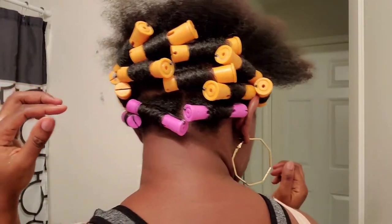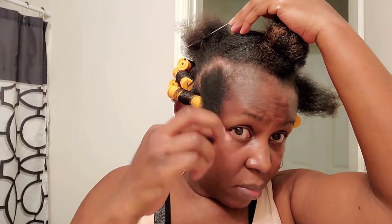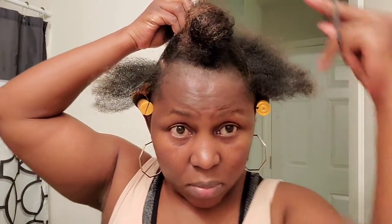Hey guys, it's your girl again with another video. I know I started this hair before coming on camera just because this is like an hour-long video and I don't want to keep you guys watching everything I do. For the most part, I'm pretty sure some of you already know how to do perm rods, so I'm just going to show you guys how I do mine.